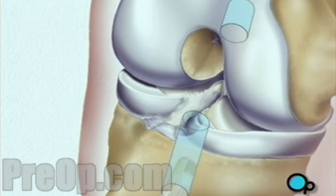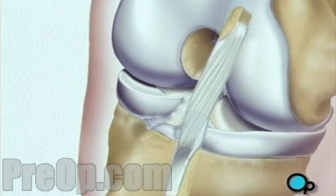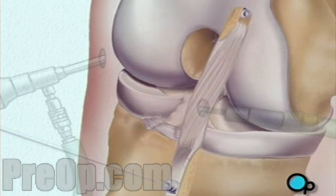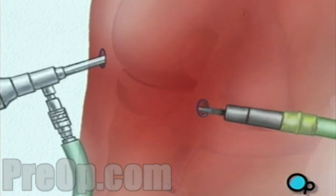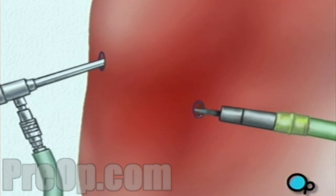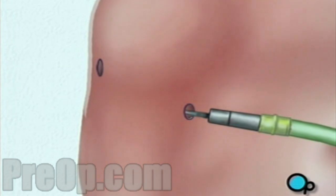The ligament graft is then inserted into place. When the procedure is complete, the team withdraws the instruments and the surgical fluid drains safely from the knee.